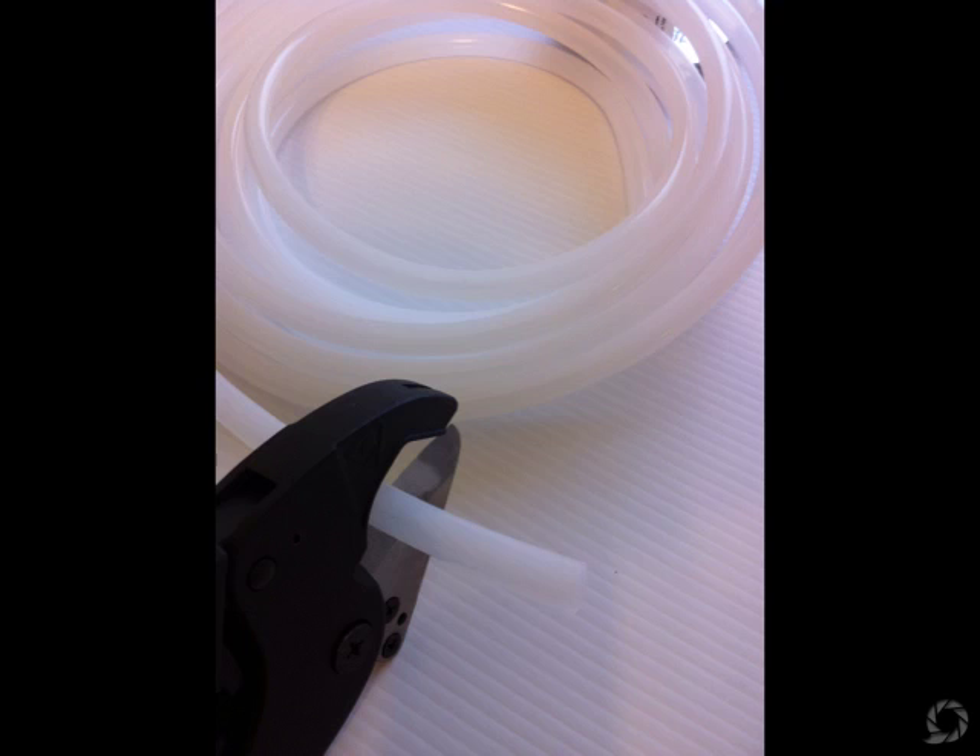Here's the plastic tubing — you get it at Home Depot. It comes in a 25-foot roll and it's a half inch wide with a 3/8-inch inside diameter. I'm using some plumbing plastic pipe cutters to cut it.